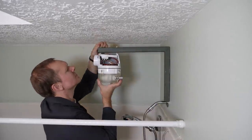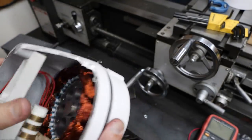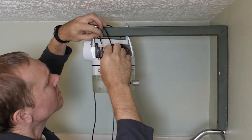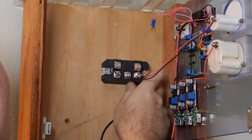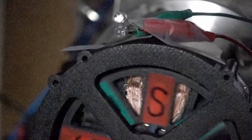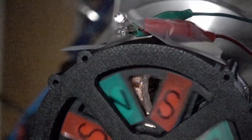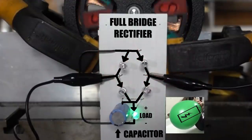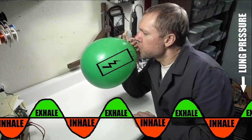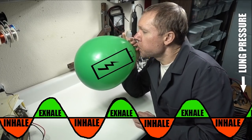The generator looks complicated, but all it does is spin permanent magnets in a circle next to coils of wire. The electricity it makes will change dramatically with the speed of the generator, so the best way to make it usable is with a rectifier. In my second rain power video, I showed in slow motion that magnets passing a coil of wire make electricity go in both directions, but a rectifier works like an electric valve, making it flow in one direction — kind of like pinching a balloon between breaths so air only goes in, not out.